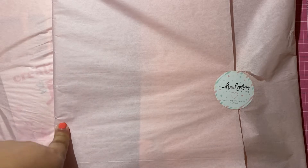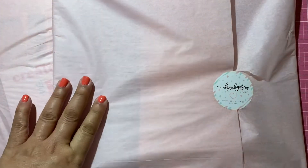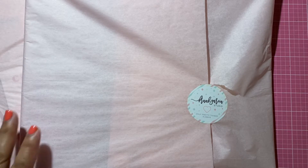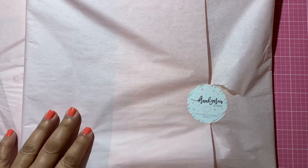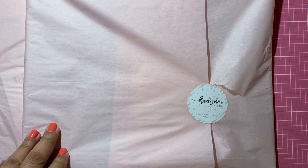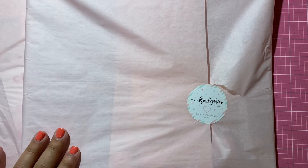Hi y'all, it's Connie. I'm just coming on to share a Frank Garcia haul. I ordered twice from him and I've actually had these for a couple of weeks, but I have not been in the mood to film anything. We've had some very sad few months here with my family. I don't even want to start talking about it because I'm going to start crying. Those that are close to me know what's been going on, so that's why I haven't been around. I'm very sad and heartbroken, but trying to hang in there.